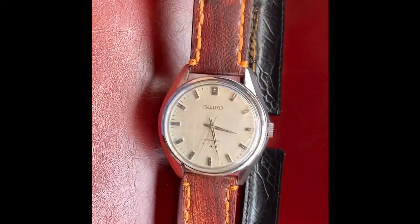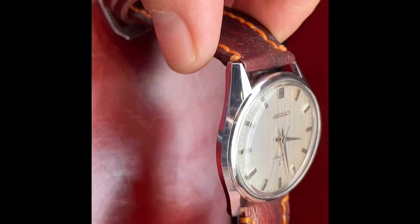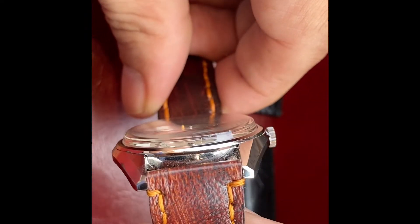This is a handmade leather strap on here — very comfortable. These are 18mm lugs. The straps fit up to a 7.5 inch wrist very comfortably.